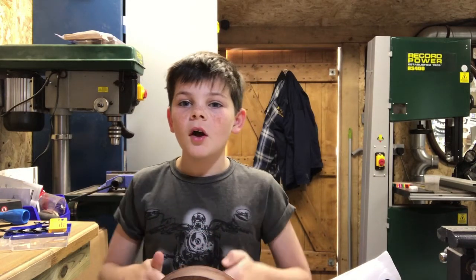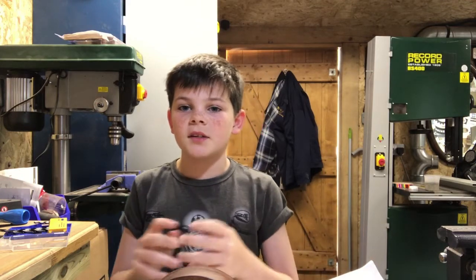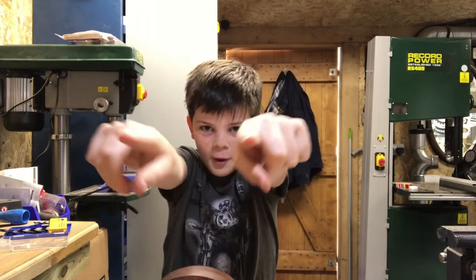Thank you guys very much for watching my channel. I want to give a shoutout to AJ Flips — he does some really cool videos and he's already got a hundred subs. I'll put his link in the description so please go subscribe to him. I'll see you next week for another video from Charlie the Maker.